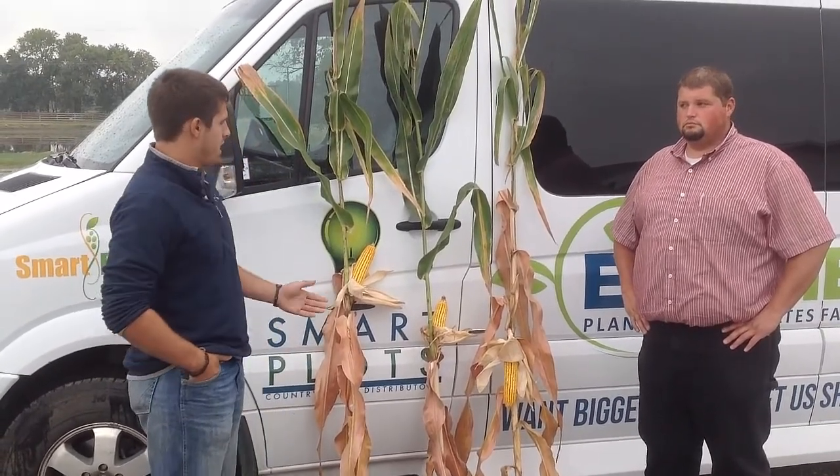Hi, I'm Kellen Bonas with Big Yield. Today is September 17th and we're going to be looking at some corn that a farmer here in the Garden City area planted. He was set up with a John Deere planter, 20 inch spacing, 36 row with a 30,000 seed population.